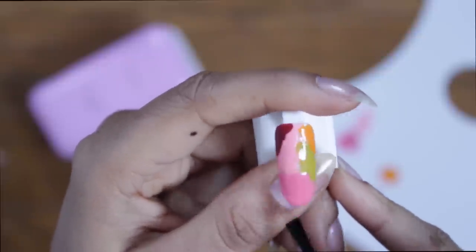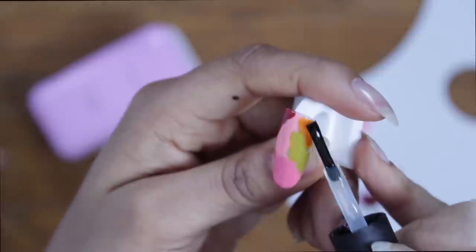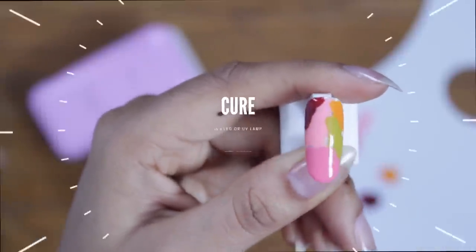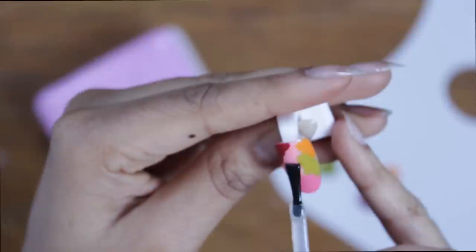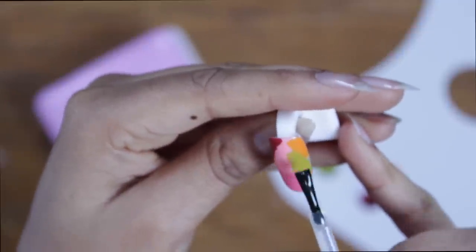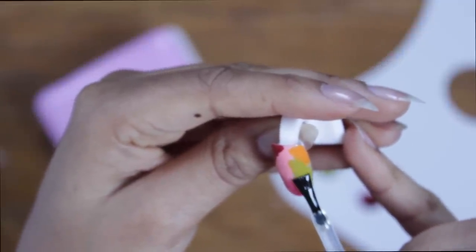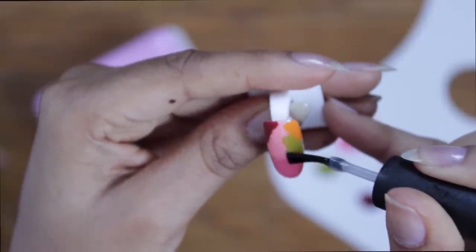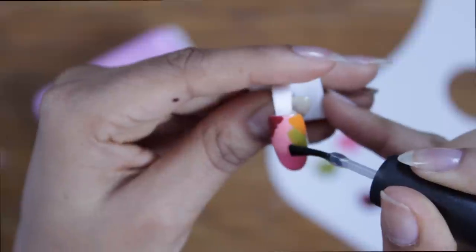Now we're just gonna apply a top coat and cure that in an LED or UV lamp. Then I'm actually gonna go back into this nail and apply more top coat, but I'm creating a box shape in the center of the nail. After I create this box shape, I'm going to cure that again in an LED or UV lamp, and then I'll be left with the tacky layer.